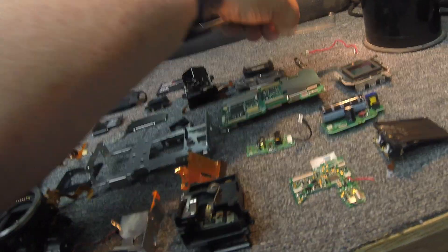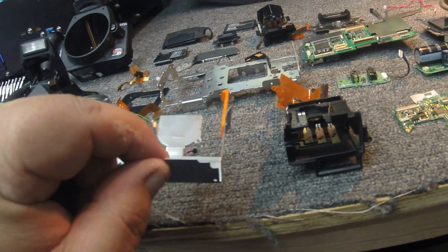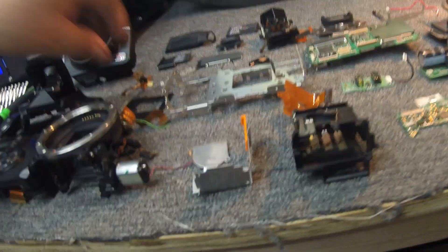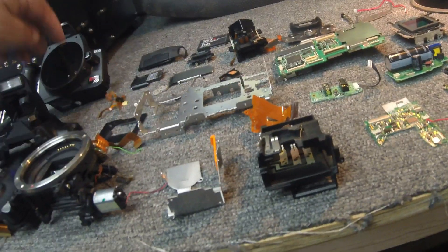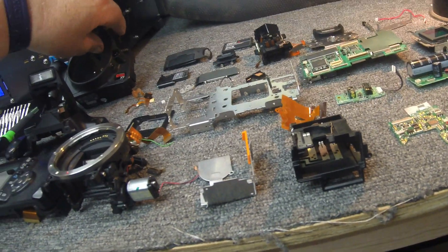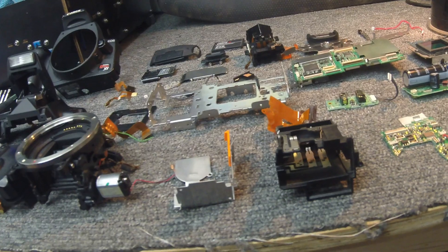Here's another bracket — this actually went on the compact flash card there. This is the internals to the battery holder. Then you have some various cables — this is a cable that went up to the buttons on the side for opening your flash. And I can't remember what the other button was, but there are the two buttons there.